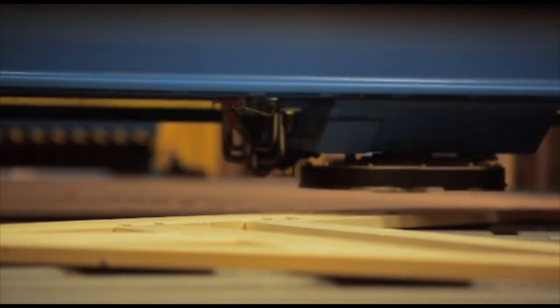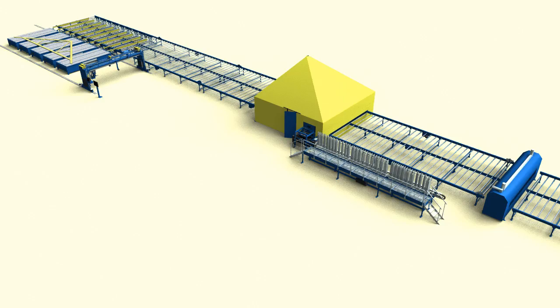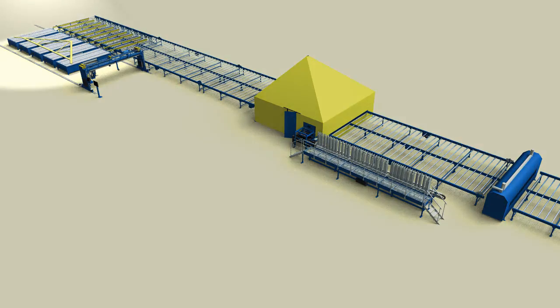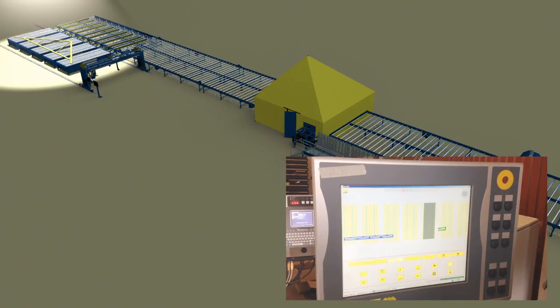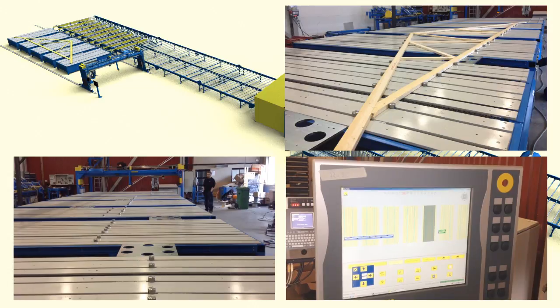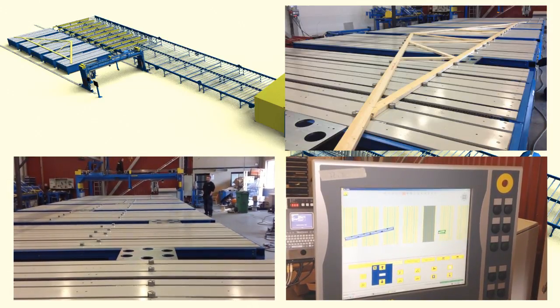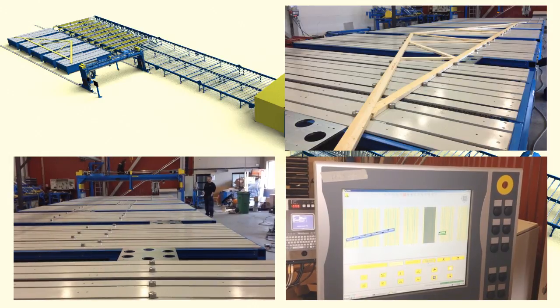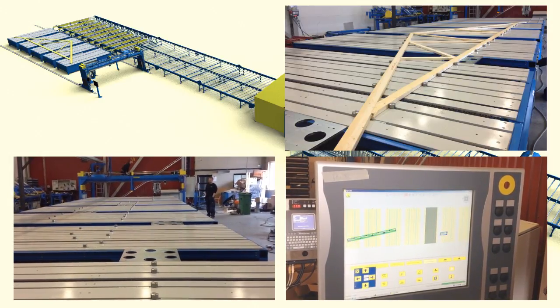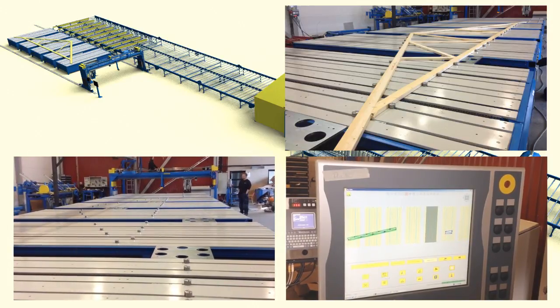We will now guide you through a functional description of a standard Auto-I Truss System. Here is the layout. The puck tables are controlled by the Auto-I Truss Software. The operators simply push a button and the pucks are automatically set up according to the roof truss. The production planning can be done offline in advance. You can easily split the puck tables into two sections of various sizes if you produce smaller trusses.